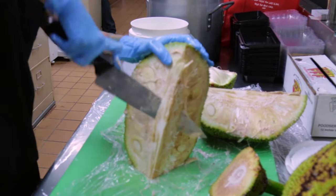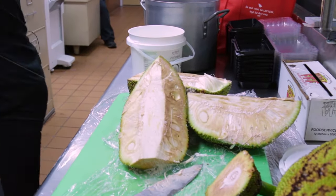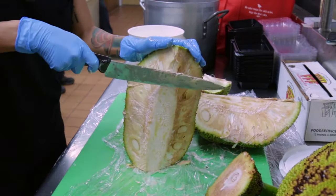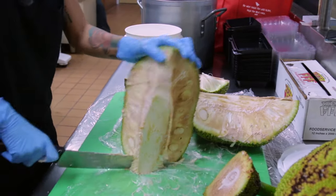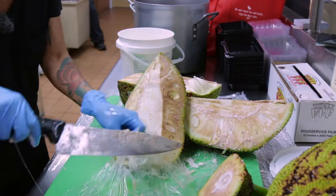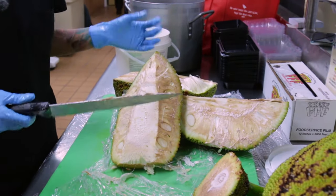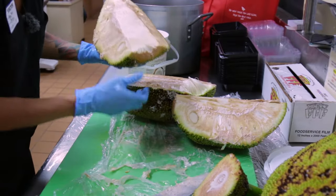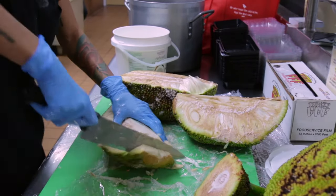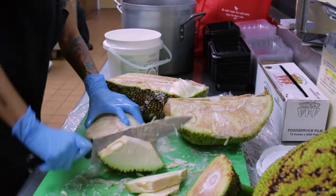You can also take the core out after you've boiled it. The interesting thing about jackfruit is that you can actually boil the seeds and then save them and make hummus with them — you can eat the seeds. So you don't have to go through and pick out all the seeds if you plan on saving them. At this point, I'm just going to make little slices so they boil fast.